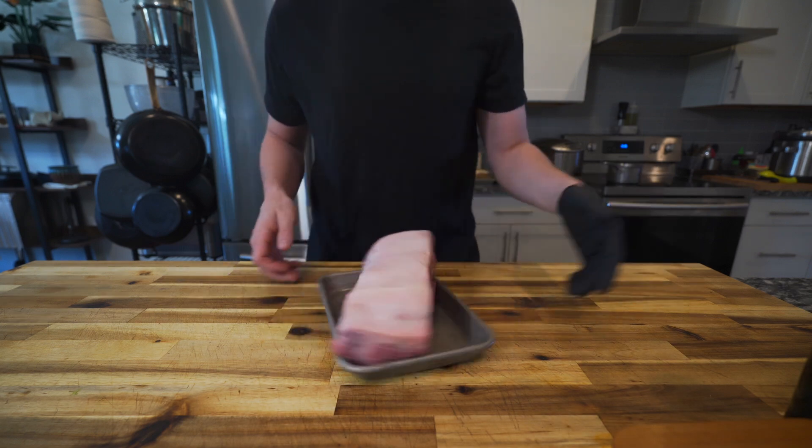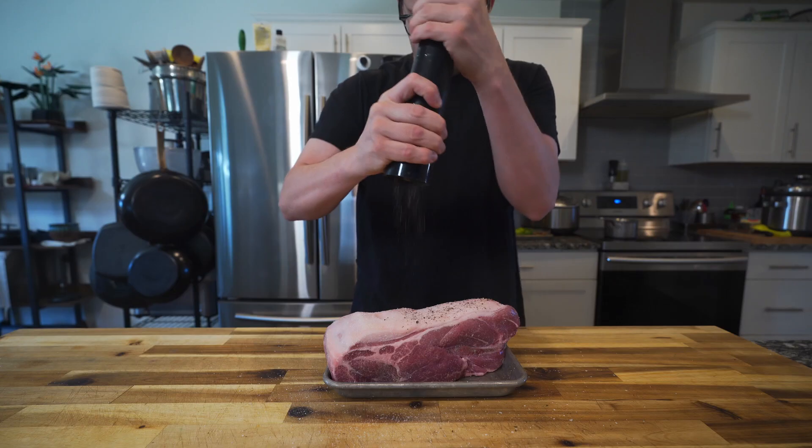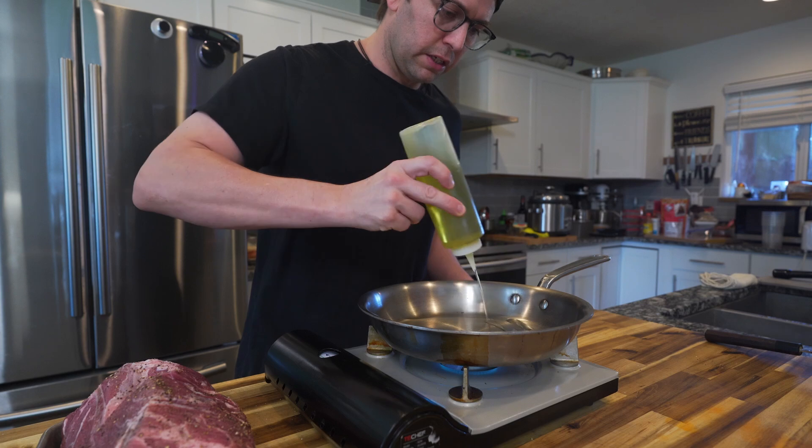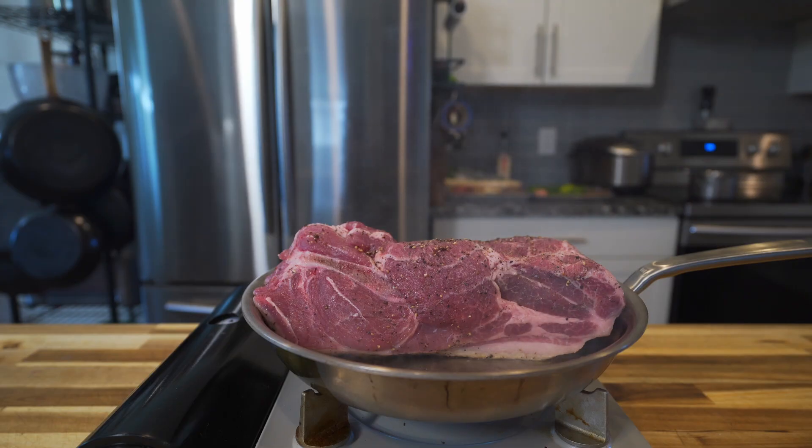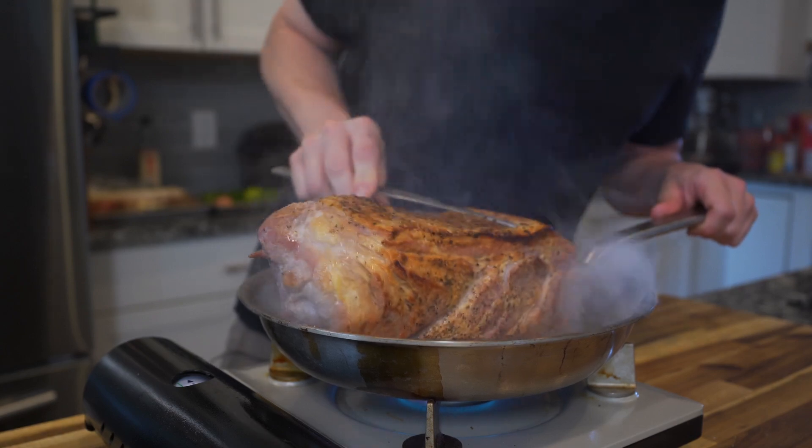I start off with grabbing a pork butt, seasoned it with some salt and pepper, and then in a lightly oiled pan I gave it a nice sear. Make sure you get a pretty decent sear on all sides.